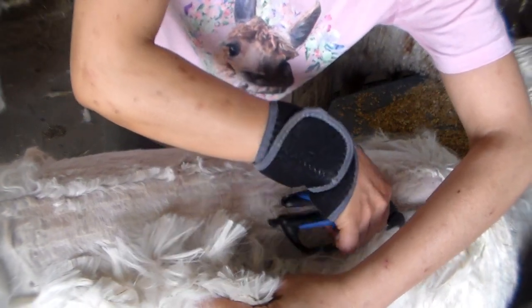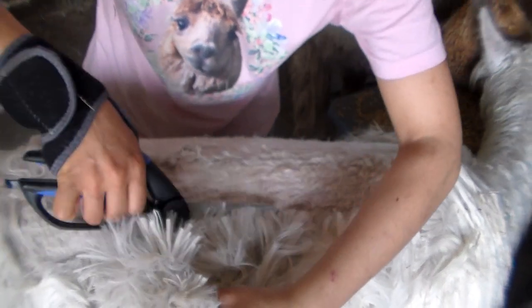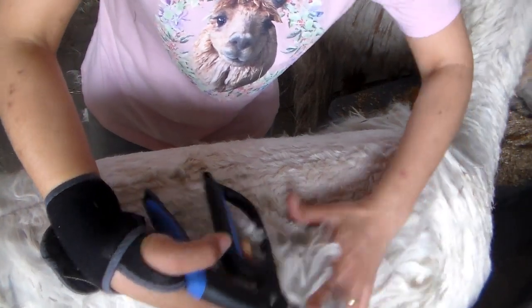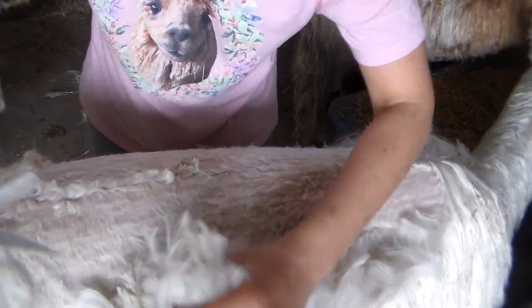Make sure it's off the skin, and make sure you're not pulling on that fleece because when you pull on that fleece you can actually cut them that way too.